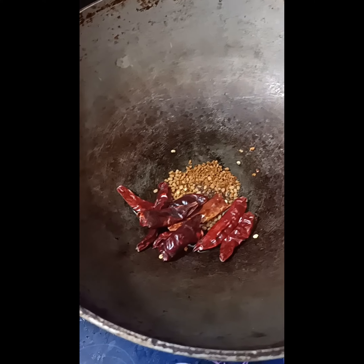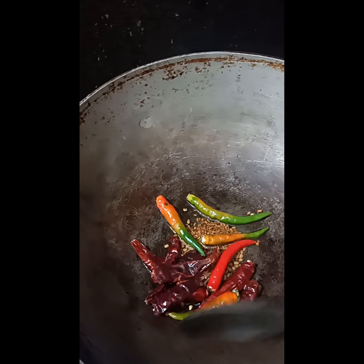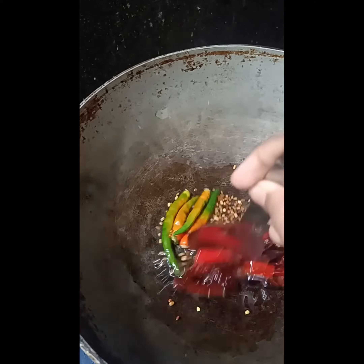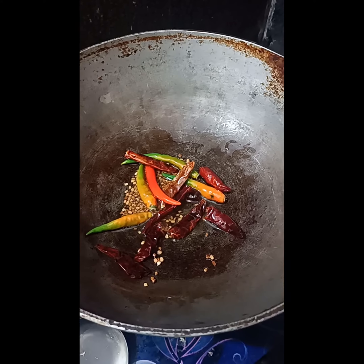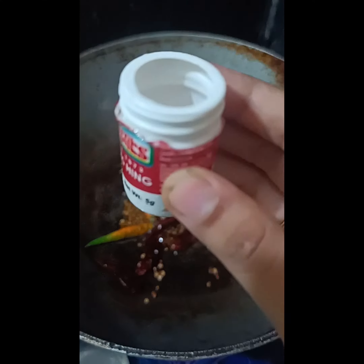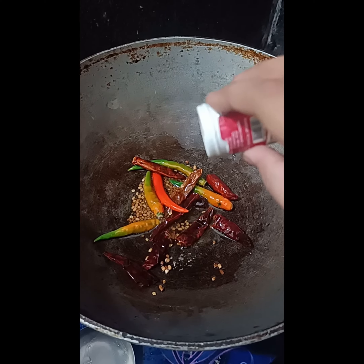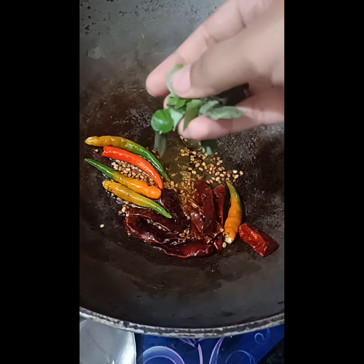And after that take few normal chillies. Now fry this. Now take strong hing, just a small amount — okay that's enough. Now take curry leaves.